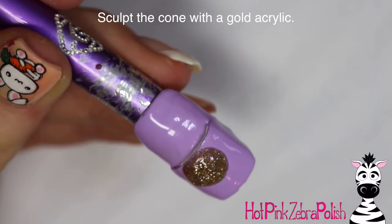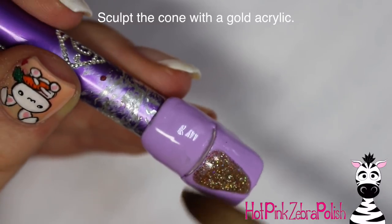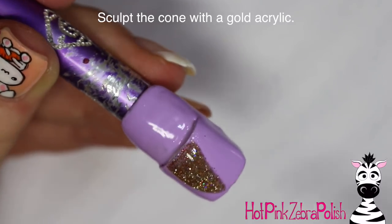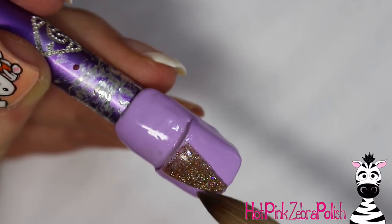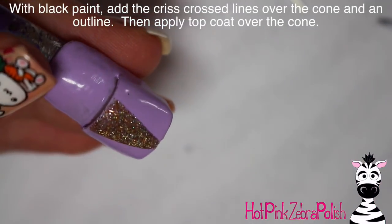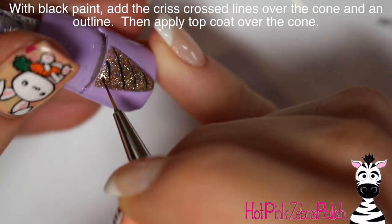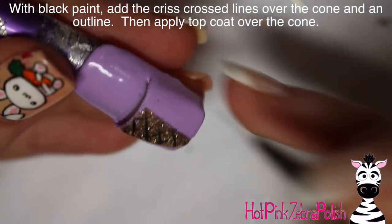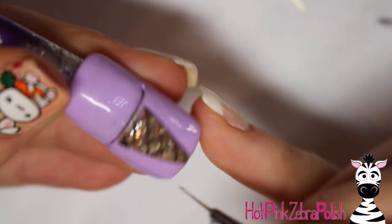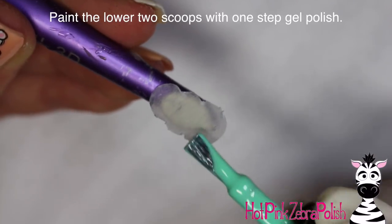Now I'm going to be sculpting my little 3D ice cream cone with a very glittery gold color — it's more of a warm fall color gold, kind of like a caramel color more than gold, I suppose. After that's done, I'm going to take some black paint and add a crosshatch going across the top of it to make it look like it's got that waffle cone shape, as well as an outline. Then apply matte top coat over that just to protect the paint.